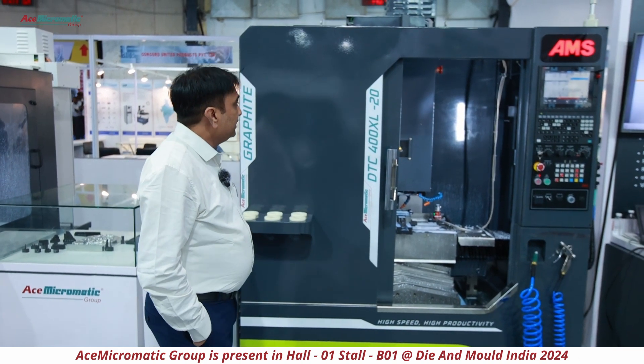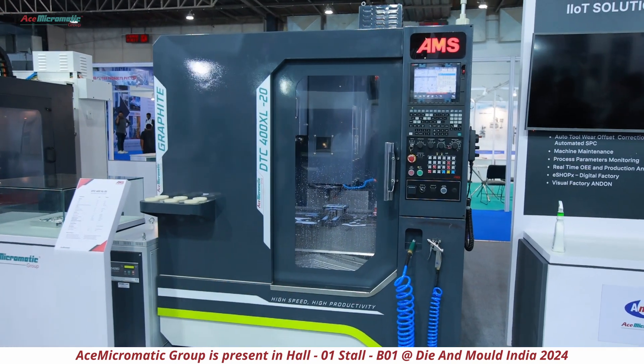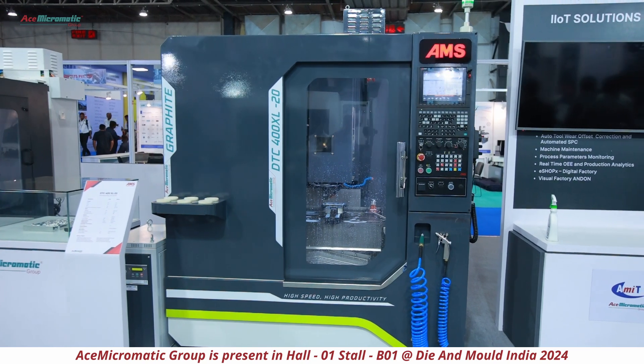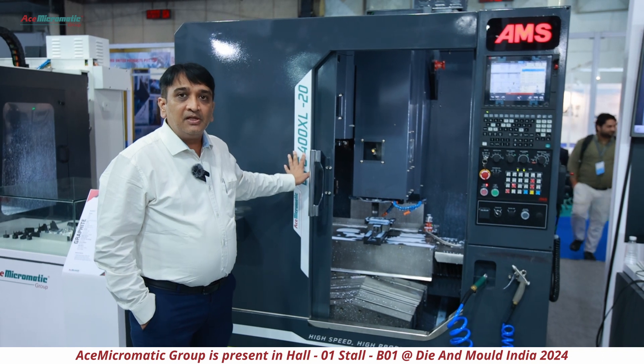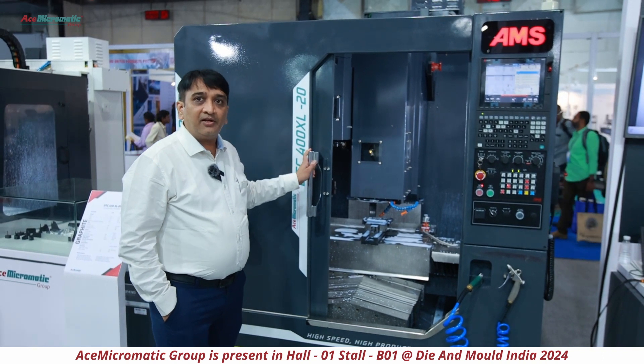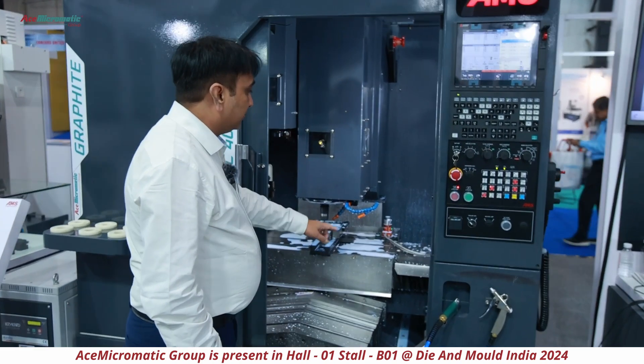This is Raghvinder Singh. I will be introducing you to our new machine model which is specially designed for graphite machining from DTC — the DTC 400 XL graphite machine. We call it DTC 400 XL 20, specially designed for graphite machining. Today the mold industry demands this and there is a huge requirement in the market, so we have launched this product recently and have been getting a good response.